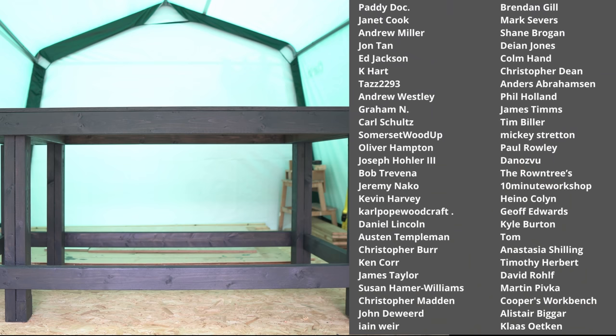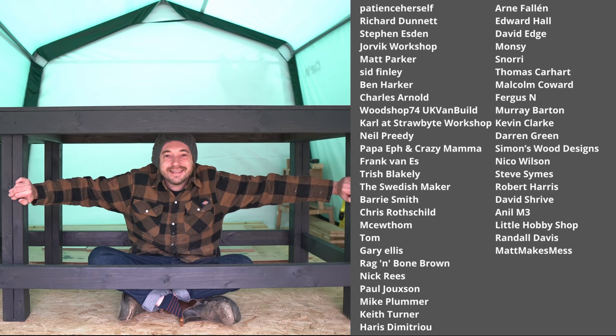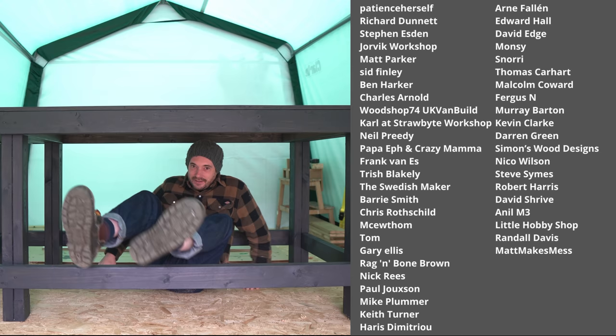Thanks for watching, thanks to my patrons, and please subscribe for more videos.